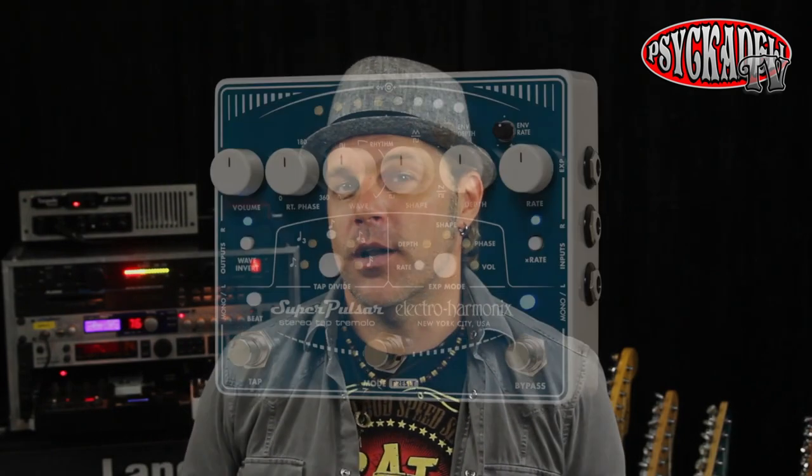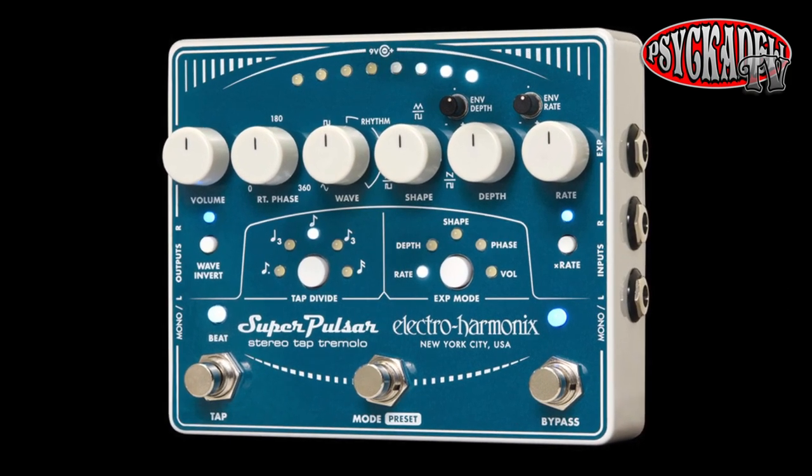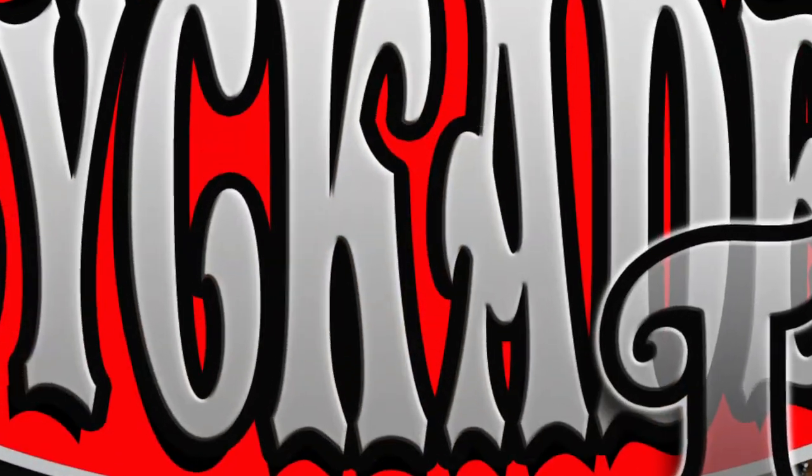The inspiration for this sound came from another Electro Harmonix pedal called the Super Pulsar, which is a stereo tap tremolo. This pedal sounds really cool, but because I already had the 8-step pedal, I wanted to see if I could recreate what I liked about the Super Pulsar pedal.